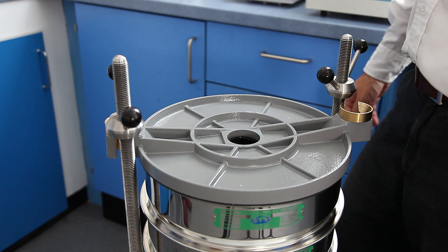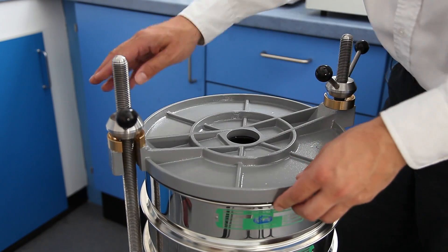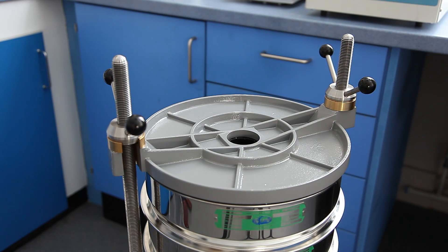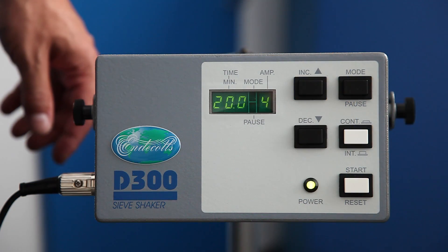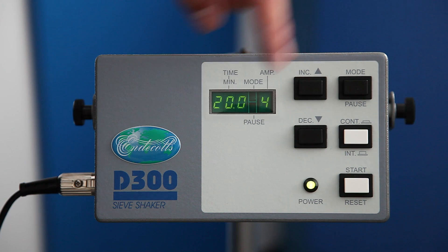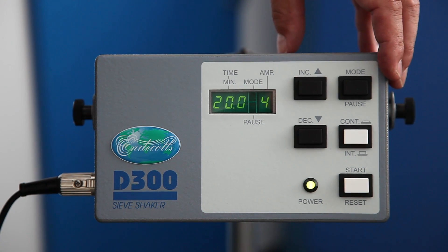As with all our shakers, the D300 has an easy to use clamping system. The D300 has the same control box as the D450, giving it different parameters for your different sieving settings.